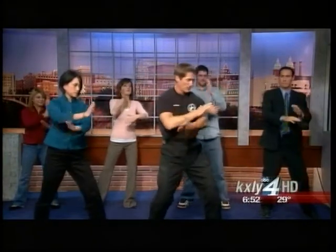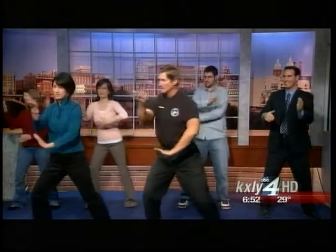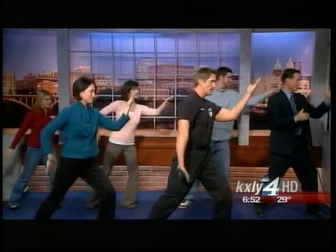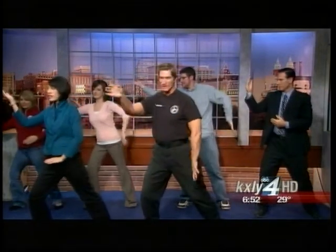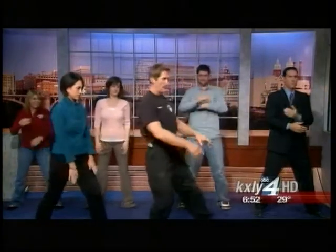Now we're gonna do this two-hand movement, which is actually a blocking movement. If somebody's reaching in, you can block one hand this way and one hand off to this side. And the breathing is very important — we've got to have the breathing.